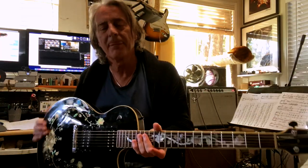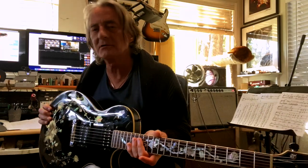Hey everybody, it's Alan Hines up here in Laurel Canyon for today's Pandemic Project Number 24 and Lick of the Week. Let's start with the lick.